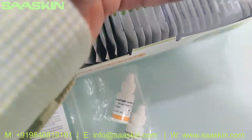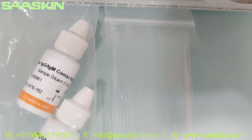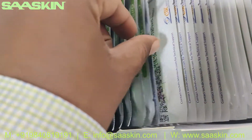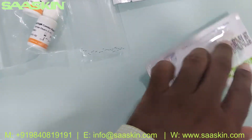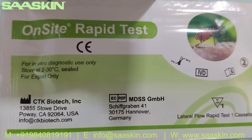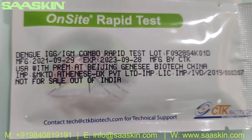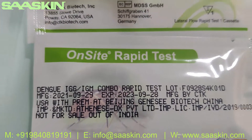You also get capillary tubes — 30 in a pack. You can see the specimen transfer capillary tubes. There are 30 test cassettes here. Let me pull two cassettes out — this is how the test cassettes look like. You can see the closed one here from CTK Biotech US. On the standard you can see the two-year expiry.